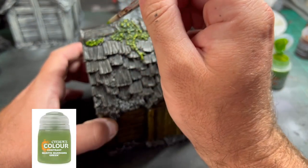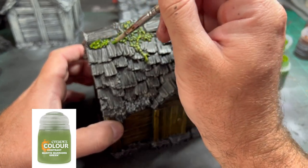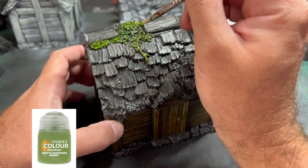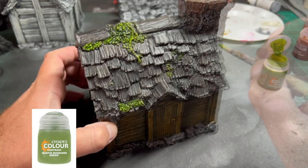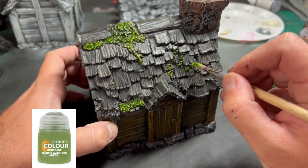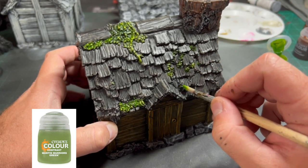This is the color I went with for all the green moss. You don't necessarily need to do this — you can use several others if you want something less bright. I went with Mantis Warriors Green: very bright-looking moss, as if we're in the middle of the woods in the Pacific Northwest. That moss really pops out and looks fantastic.